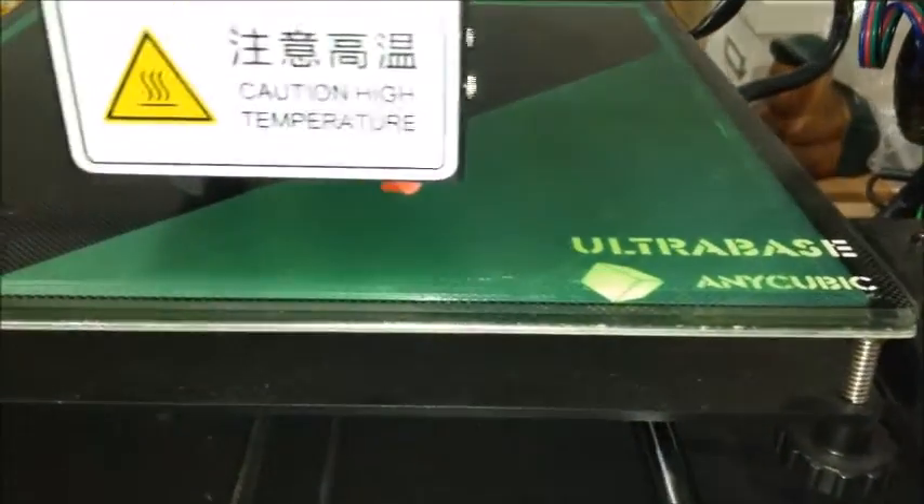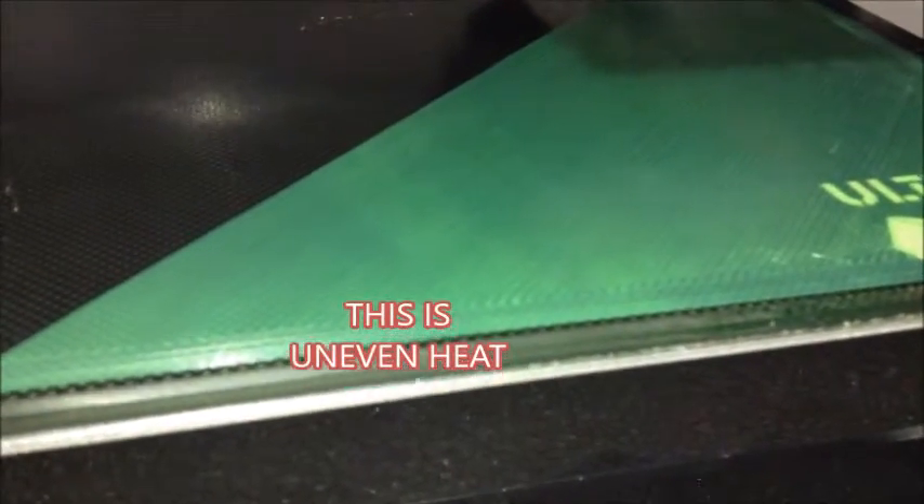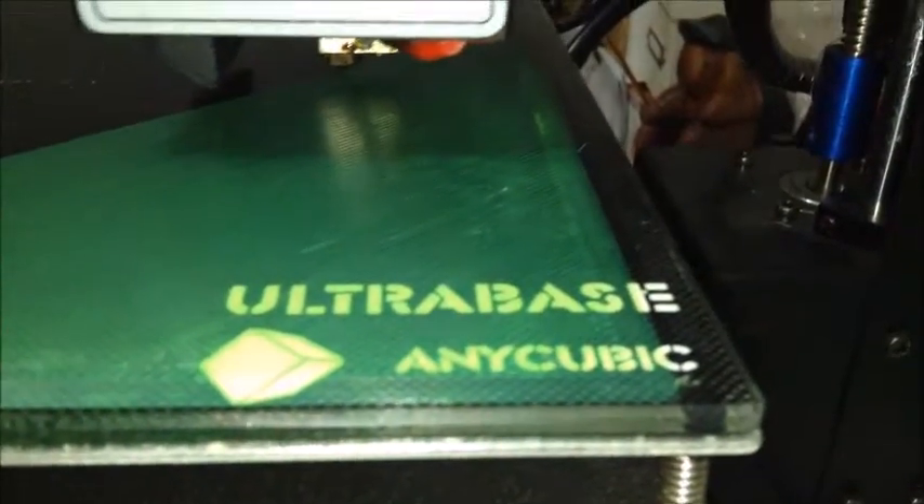I print once in the center, then one in the top left, top right, bottom right, bottom left, then back to the center again, and keep rotating that. That way the heat is evenly distributed throughout the plate over a series of different prints.